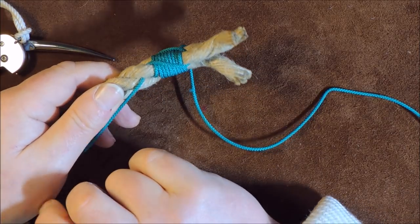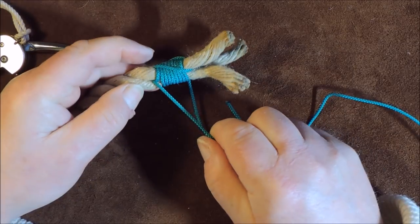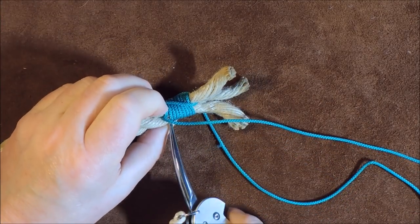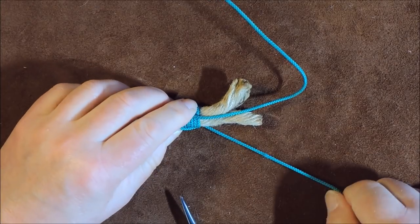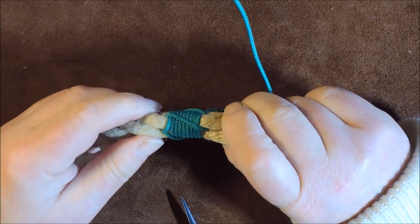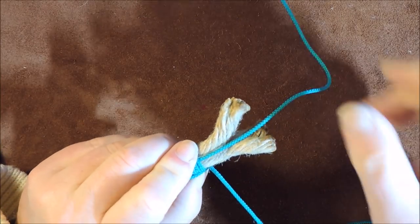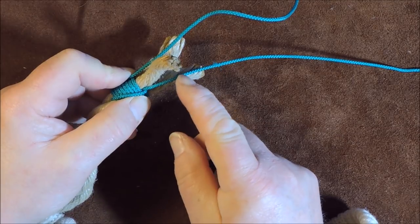I take the bottom green strand and follow it around to the other side. Following that strand on that side, I bring it around and to the next point. Holding it in place, you can now see a spiral effect going around all three strands, following the actual strands themselves up the rope. Then I pass the lead over or between the next strand so that the two leads are going to cross over at this point.